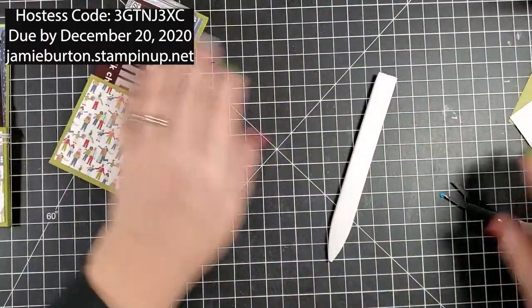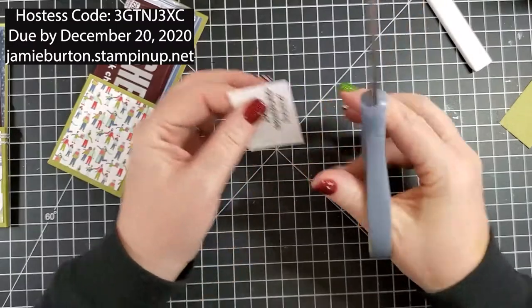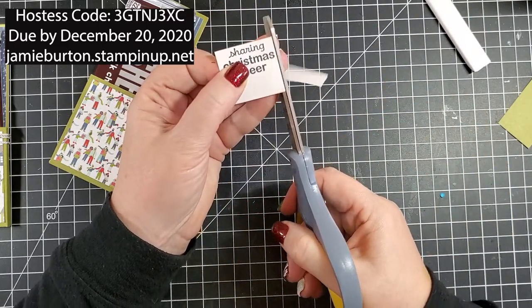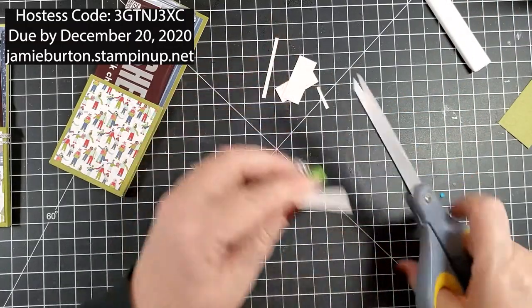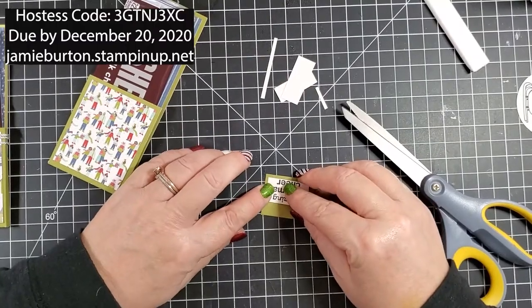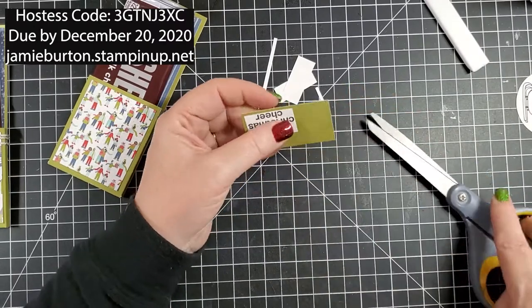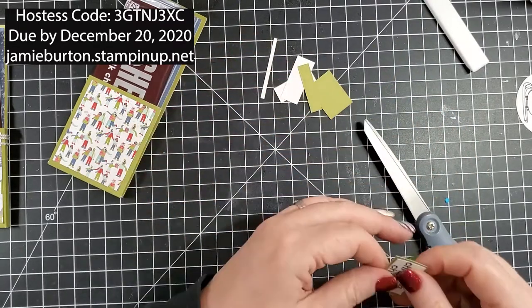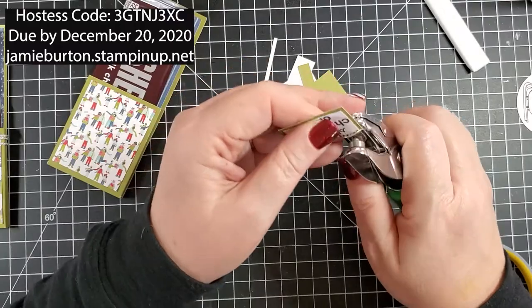I have my tag and I just cut it as straight as I could with scissors and as close as I could to the words, because I didn't want the tag to be too big. I'll put a little glue on the back and glue it right down onto this Mossy Meadow, then trim around that leaving a slight little border.